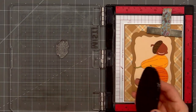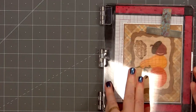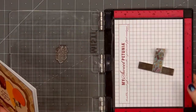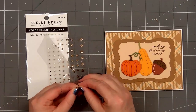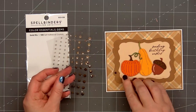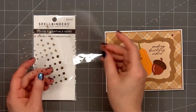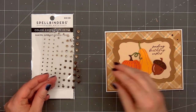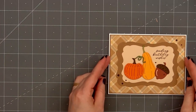For a sentiment I'll be stamping it directly onto the card so I am using my mini Misti. The ink color is Dark Chocolate by Scrapbook.com. The sentiment is 'Sending Birthday Wishes.' To finish off the card I'll add some gold gem stickers from Spellbinders — two in the upper right hand corner, three in the lower left hand corner, one on the right side of the acorn, and one next to the tall squash. So there is my finished card and I did make two using this design.